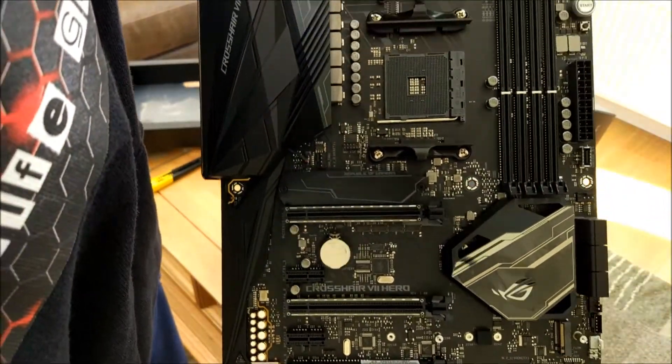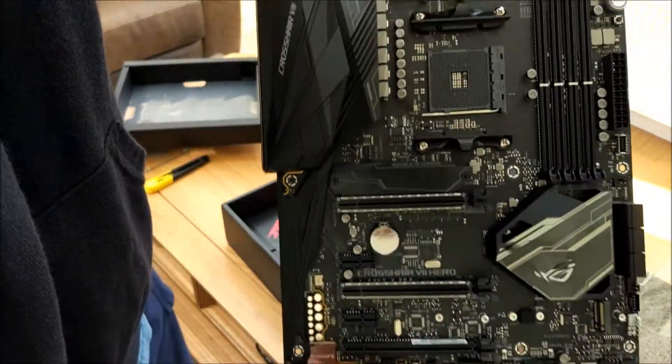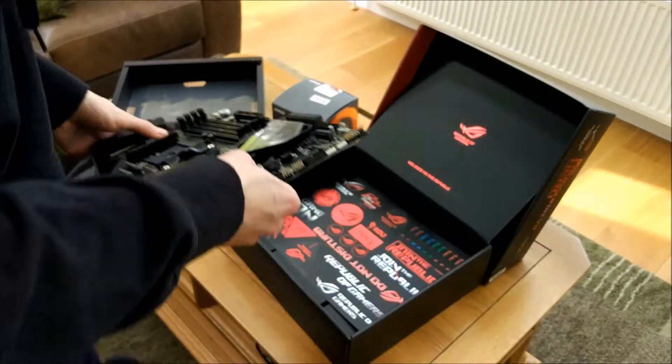So there's the Hero 7 motherboard — not particularly exciting to be fair, apart from the PS2 port, which is the main reason we got it.